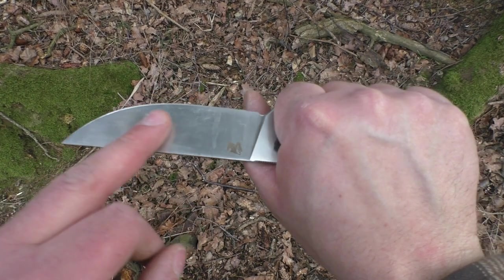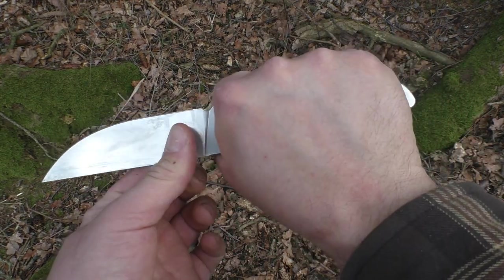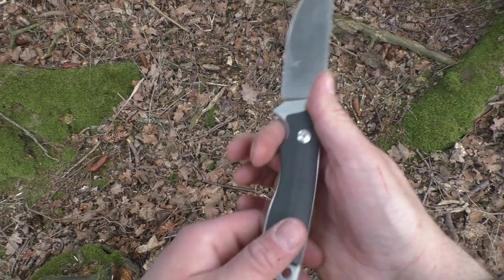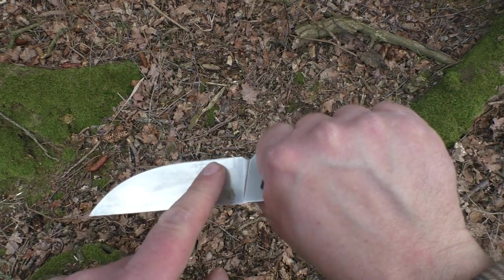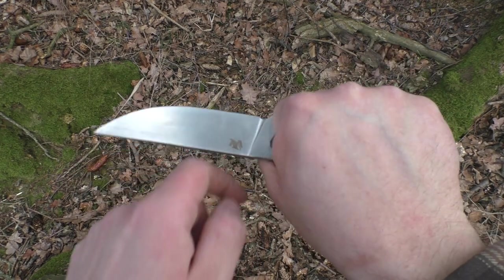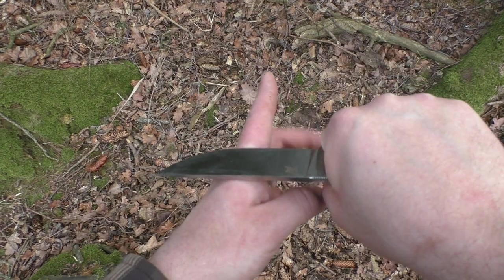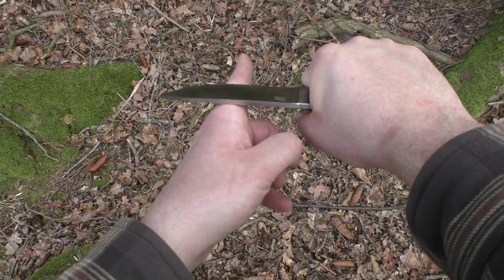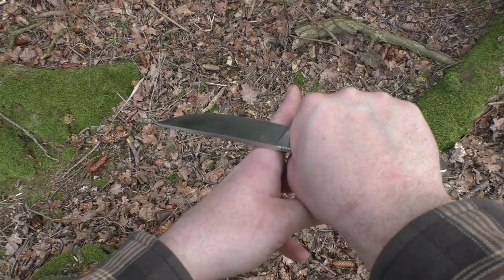Man hat auch die Schneide, die hier tief runter zum Daumen geht. Wenn ich es so in die Hand nehme, hat man auch hier noch einen Glasbrecher dabei – zur Not oder für Ninjutsu. In dieser Fingerkuhle geht die Schneide ganz weit runter bis zum Daumen. Das heißt, wenn ich irgendwas wegschnitze, habe ich super viel Power – wenn ich möglichst nah am Daumen abschnitzen kann, so wie es hier ist. Wenn ich Kraft brauche bei einem Schnitt, geht das mit dem ganz hervorragend.